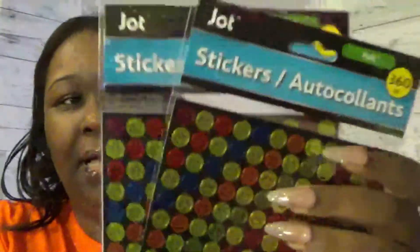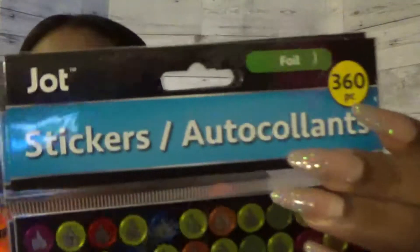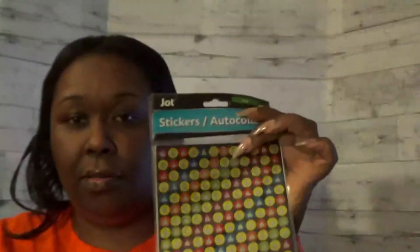I found these stickers — I got two packs of smiley faces, the Jot brand, 360 count. Same brand, I also got two packs of the thumbs-up stickers, 360 count. I'll use these for rewards. There will be a board where if students complete all their work each week, they get a sticker on a double-sided reward paper showing all the weeks — they can take it home and show their parents.